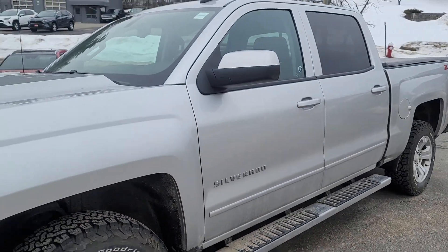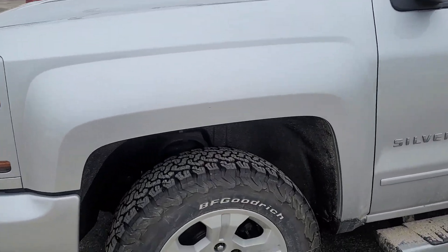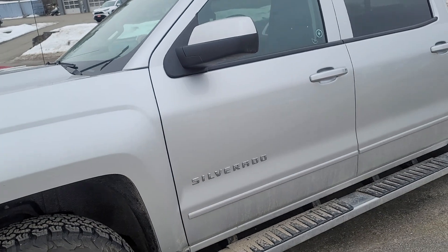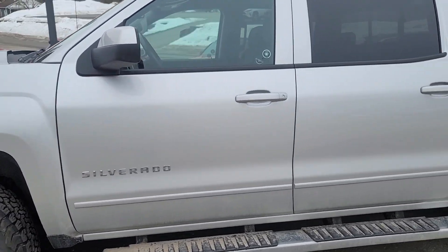There are running boards on the side. There's a small nick there, but that one can be pretty well touched up with just a paint pen.